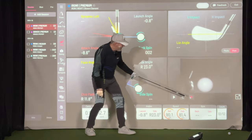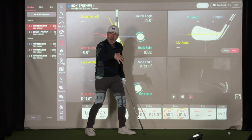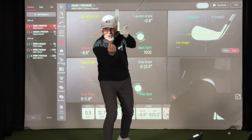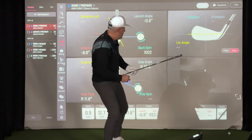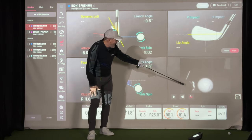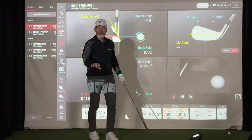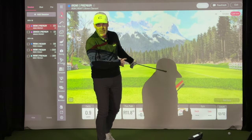Now check out the shank. Look at how much the club wraps around the ball — because if the center of mass of the ball hits here, then the center of mass of the club is going to wrap around it and you get that. And those are the crappiest sensations you'll ever experience. You don't want these either.